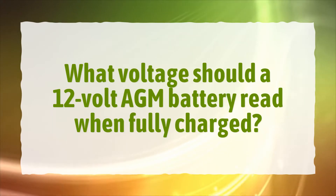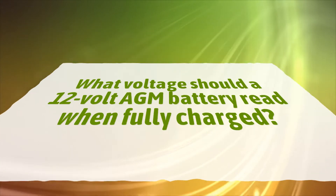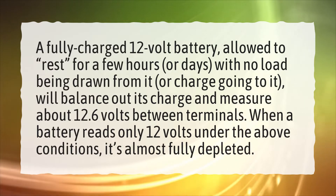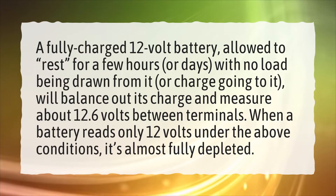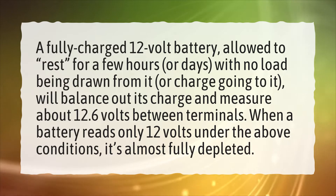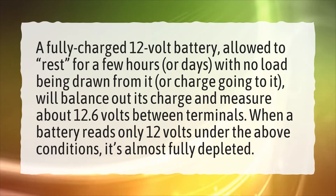What voltage should a 12-volt AGM battery read when fully charged? A fully charged 12-volt battery, allowed to rest for a few hours or days, with no load being drawn from it or charge going to it, will balance out its charge and measure about 12.6 volts between terminals. When a battery reads only 12 volts under these conditions, it's almost fully depleted.